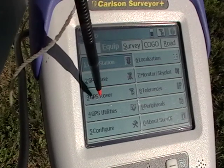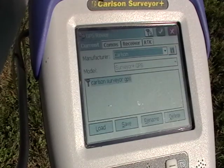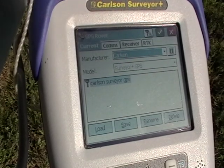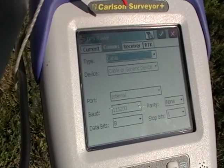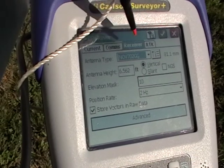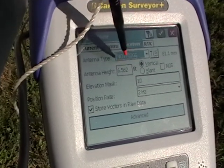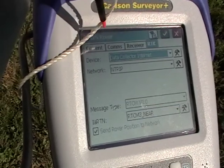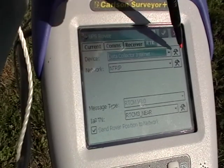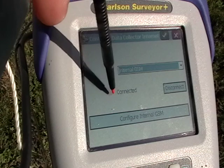Under the equipment tab and GPS rover, you'll want to make sure that the manufacturer is Carlson — the only option would be the Surveyor Plus. The communications and receiver information are all default. If you are using anything other than a 2-meter pole, you'll want to change your height. The RTK device is the data collector internet, and because we just connected before we went in to SurvCE, you'll see that we are connected already.